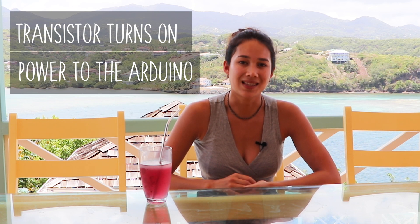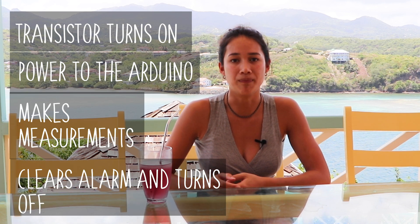We may be in sunny Grenada but even here the sun doesn't shine 24 hours a day. To make sure we have enough power to operate the sensors we use a real-time clock module to turn the system on and off. This module operates using the battery — it uses such a small amount of current it could run for years. We program the real-time clock module to have an alarm set based on how much power is in the battery. This value is inferred based on the battery voltage which can be measured using a power monitor module. When the alarm is triggered it changes the alarm pin from high to low. We can use this to turn on the transistor which allows power to the Arduino. The system makes its measurements and turns off by clearing the alarm, changing the pin back to high which turns off the transistor as well.